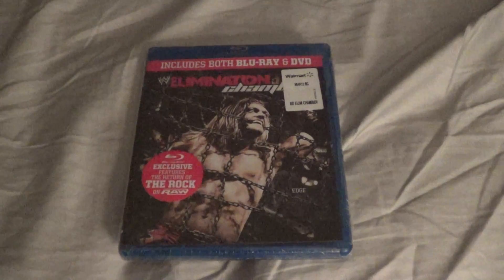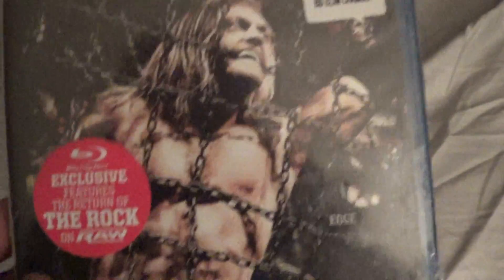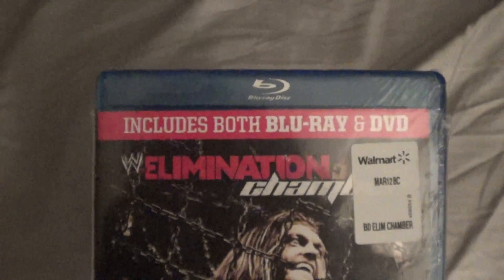Alright you guys, now we're going to unbox an Elimination Chamber. I believe this is 2011 with Edge on it. As you can see, exclusive features — the return of The Rock on Raw. And it comes with both the DVD and Blu-ray. I also got this from the clearance bin at Walmart.